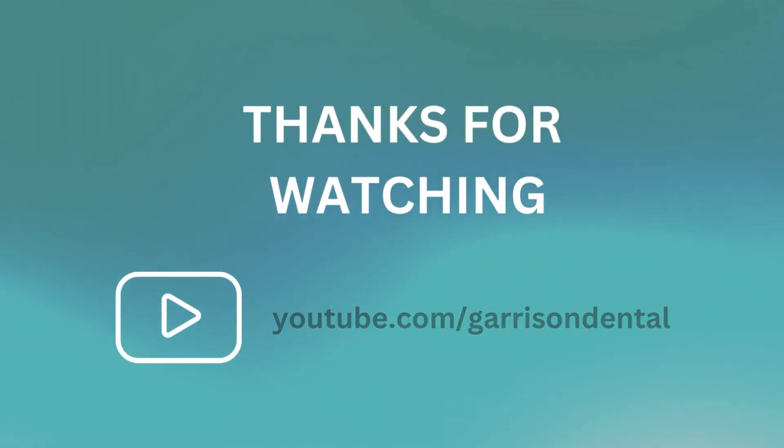We have many videos on our YouTube channel that I would encourage you to take a look at for additional tips and tricks.